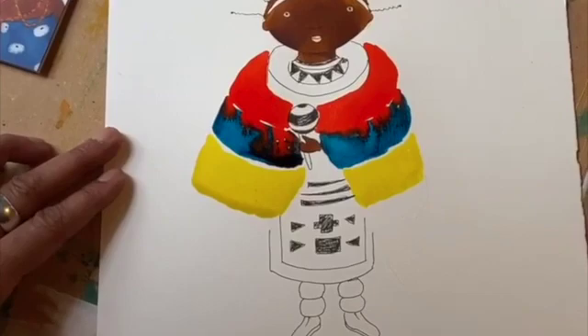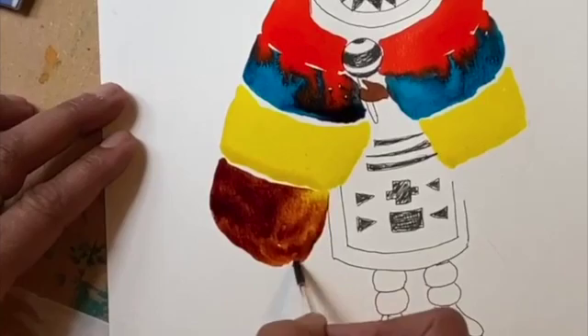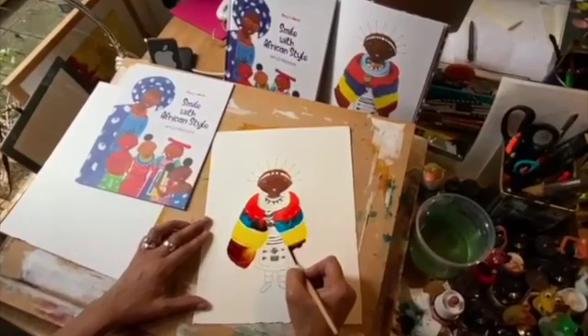Here we come to the last color — a beautiful sort of reddish brown. And then you can see she looks exactly like the girl from the book in her beautiful traditional Ndebele blanket.